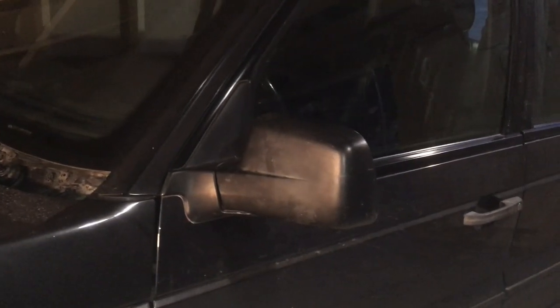I broke my left side wing mirror by accident. What actually happened was I was stacking insulation and one of the rolls rolled over and fell down and knocked the mirror off the car.